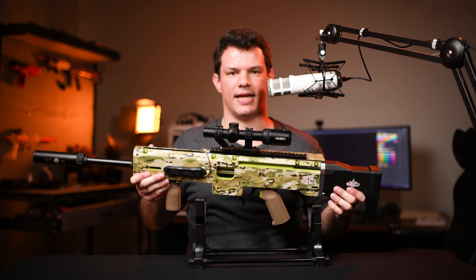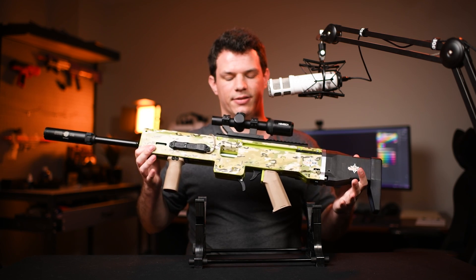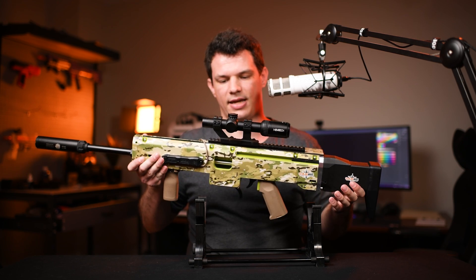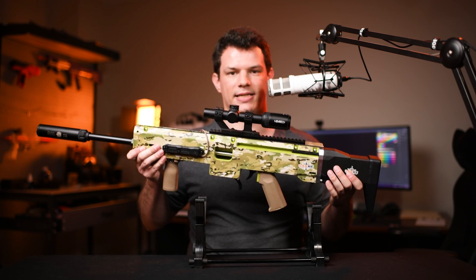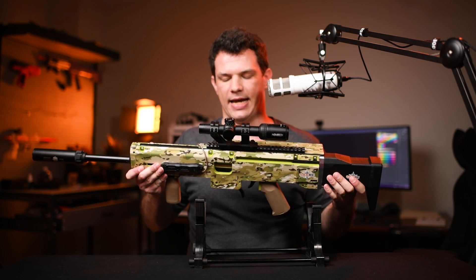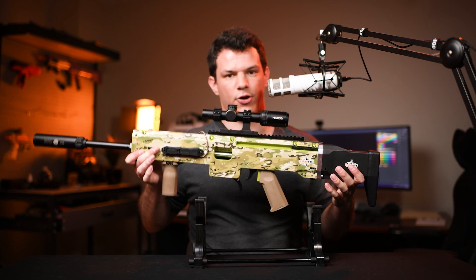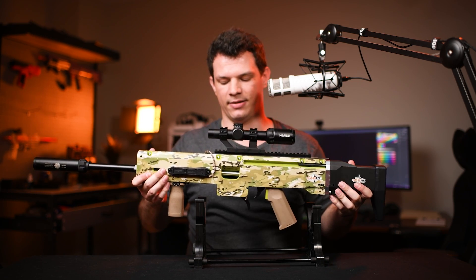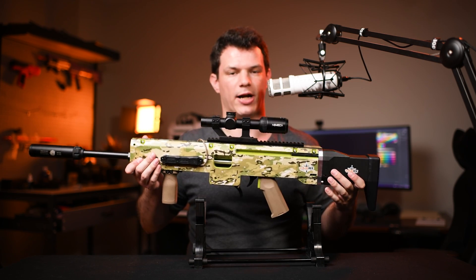One more important detail I should probably mention is that this is not a light blaster with the Auto kit attached. Ignoring the scope that I have on top, this weighs 3.8 kilograms. That wasn't personally an issue for me running a sniper kind of role, but I definitely would not even consider taking this on the front lines and running around with it.